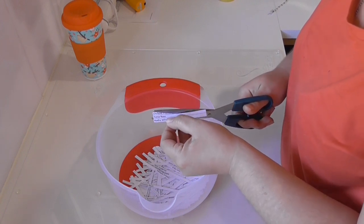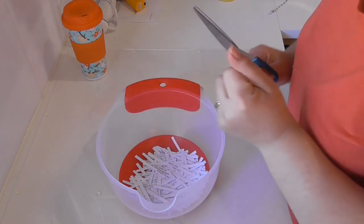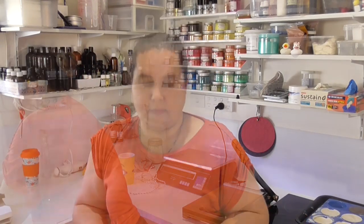We've got everyone's name into the bucket now and I'm giving it a really good mix to make sure all the names are well shuffled. I'm going to apologize right now if I mispronounce the winner's name. I have one ticket here, and the winner of the competition — and I know I'm going to pronounce this wrong, I'm so sorry — is Kate van de plow, I think. I'm going to put that up on the screen so you can have a look. Congratulations Kate, you are the winner of these eight mica packs!